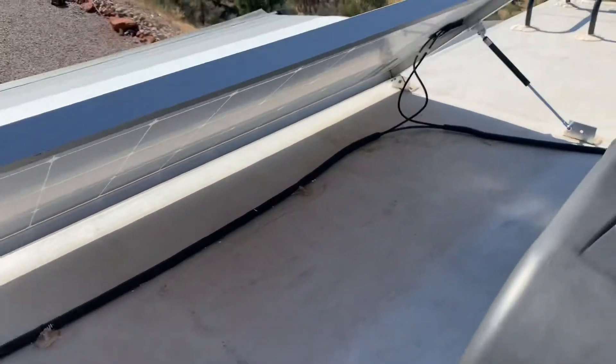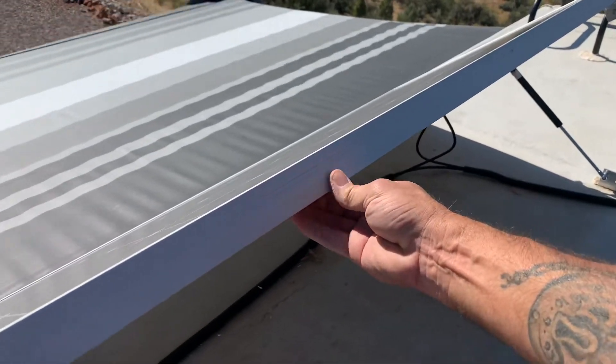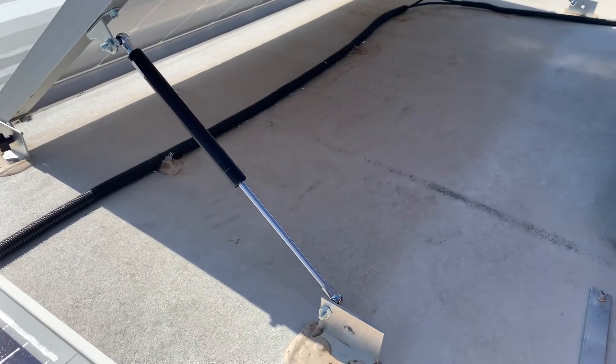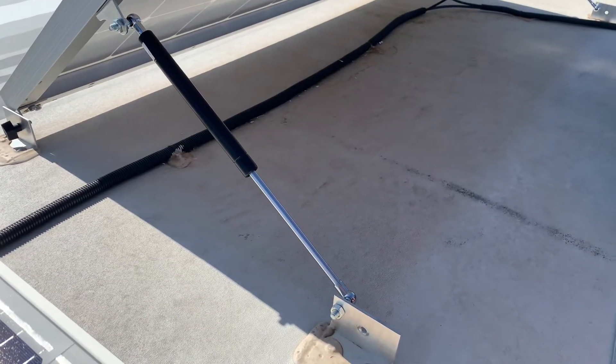It's tilted and it's not going anywhere — it's nice and sturdy, don't have to worry about wind. I put one on each side. I got 15-inch struts, and based on the extension and compression sizes of them...